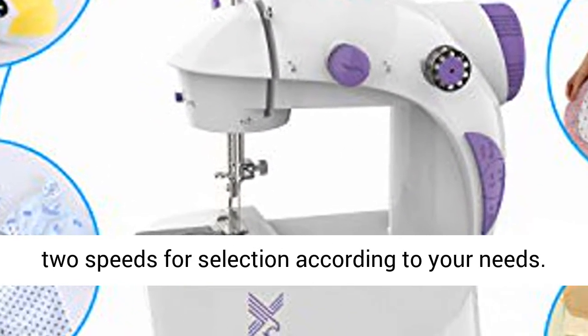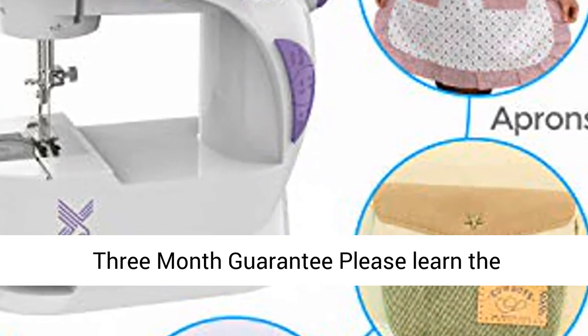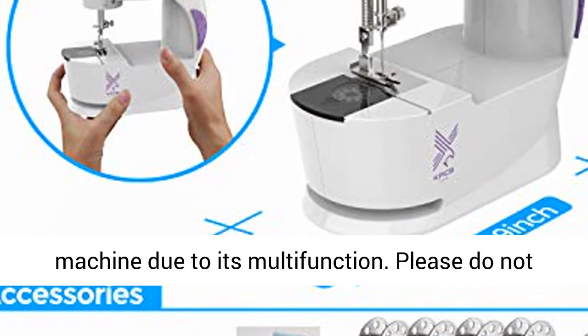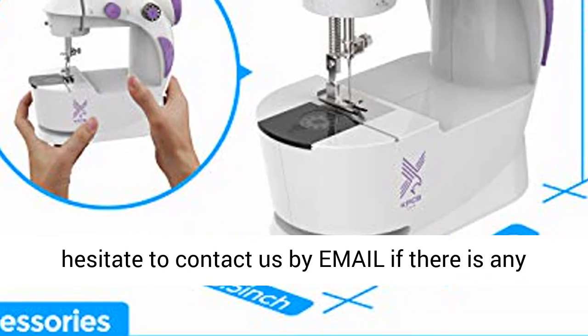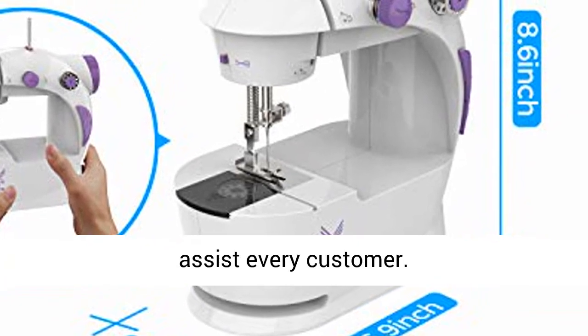It has two speeds for selection according to your needs. Three-month guarantee — please learn the machine due to its multi-function. Do not hesitate to contact us by email if there is any issue about operation. We are always here to assist every customer.